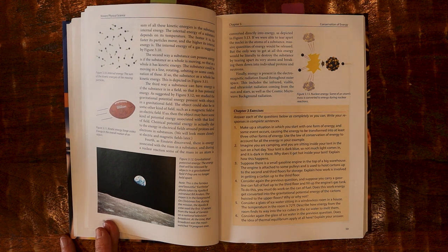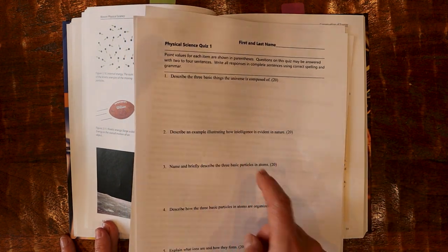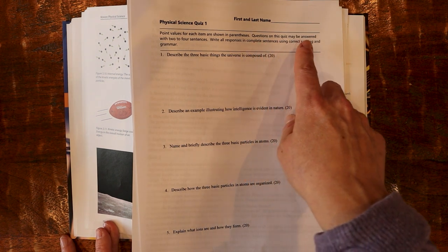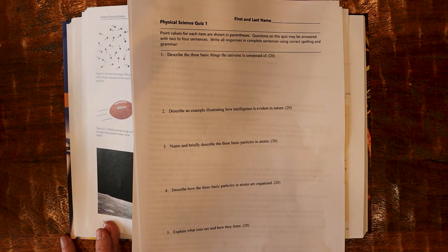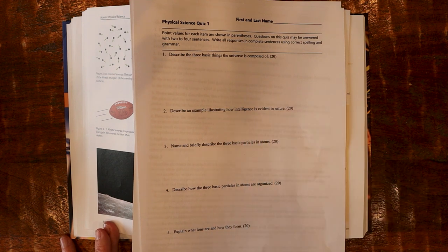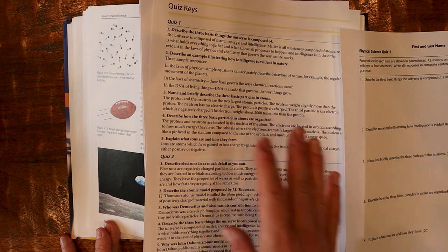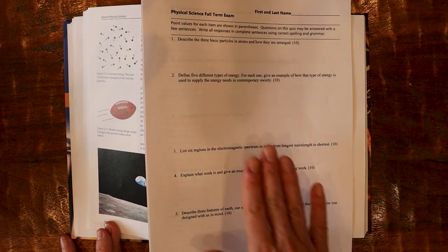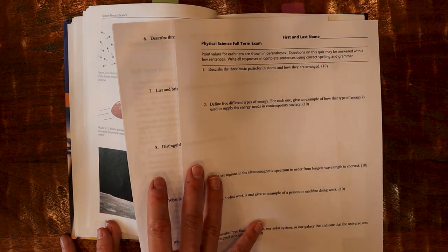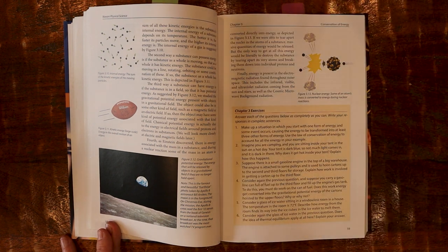The reason for these weekly review guides is because of how the program is set up with weekly quizzes. Here's quiz number one after week one — and it's not multiple choice. It is more of a short answer where they have to be able to explain themselves. It says: questions on this quiz may be answered with two to four sentences; write all responses in complete sentences using correct spelling and grammar. Here's a sample question: 'Describe an example illustrating how intelligence is evident in nature,' worth 20 points. You have access through your digital resources to the answers and answer key. Then there are term exams — a fall one and a spring one, each just two pages — so you're quizzing them weekly to prepare them for these bigger final exams.